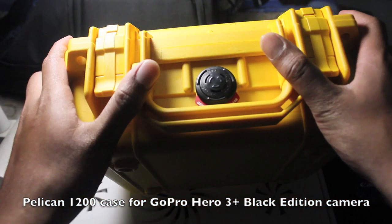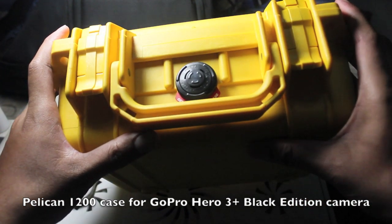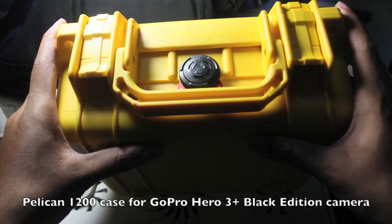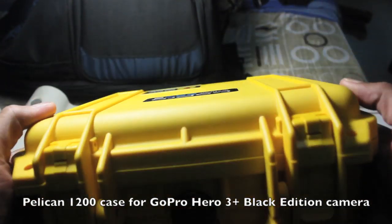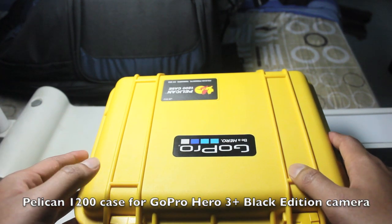Apart from all that, this case has an automatic purge valve — this black one here. It helps in regulating the pressure, so if you're carrying the case on an airplane, the change in pressure will not damage the contents inside. That's what this valve is used for.